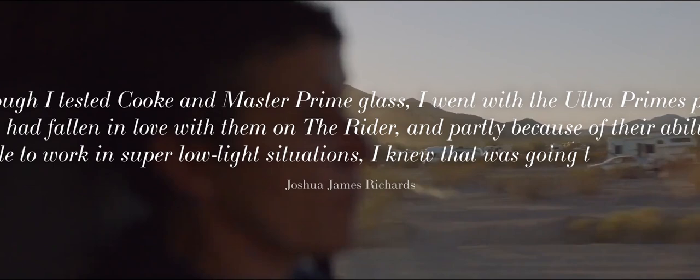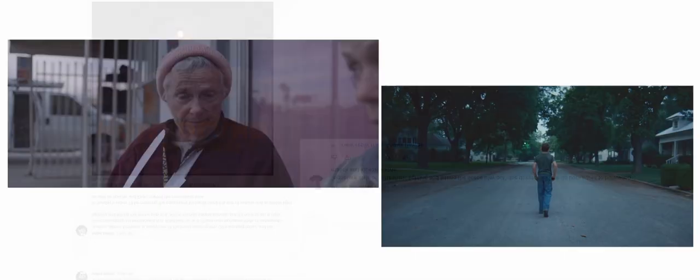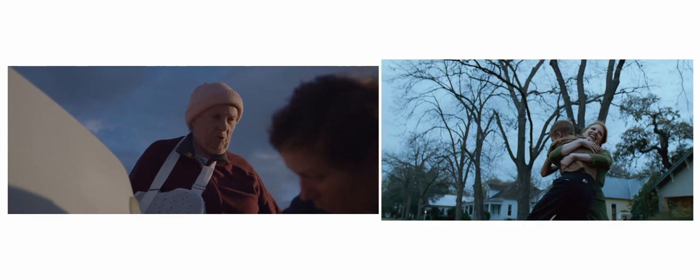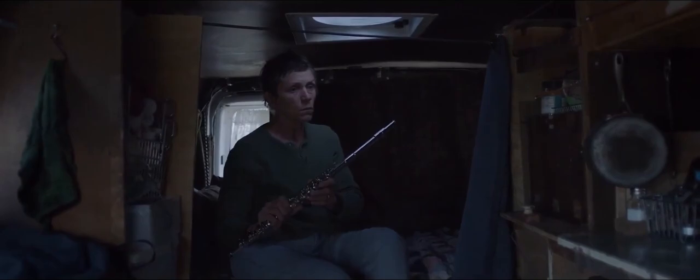Now, going into lighting, I need to bring everyone back to Songs My Brothers Taught Me, Zhao and Richards' first feature film, because it serves as a basis for their entire style. Now, as someone pointed out on the community post I made on Friday, they were influenced by Terrence Malick, which you could probably figure out without even having to do research. But it would be disingenuous to say that their style hasn't evolved over the years, because in both Songs, The Rider and Nomadland, it's been continuously advancing and feeling more true to their style of storytelling. Now, to start on the actual lighting process, we need to talk about the most obvious aspect — shooting at magic hour.